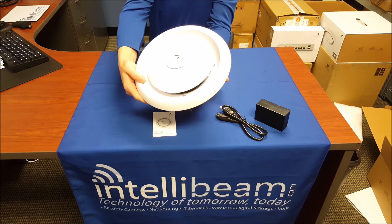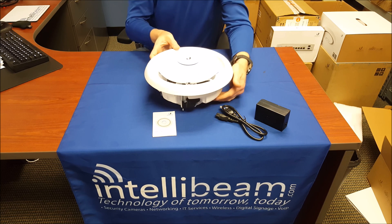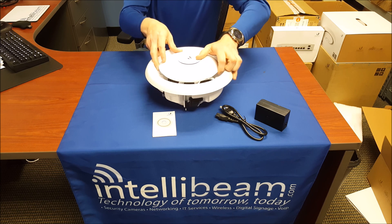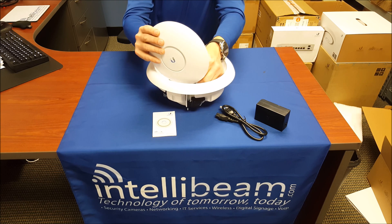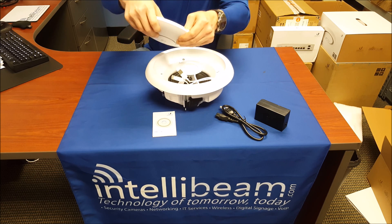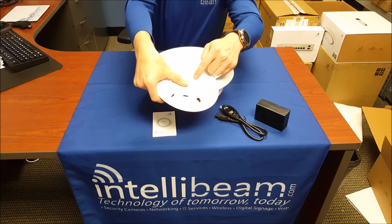That's what it looks like. It lights up blue, just like everything else. Taking the AP off, inside it's just the typical UAP-AC, but they've put EDU branding on it.